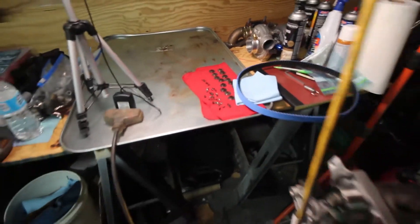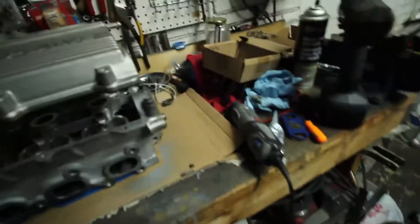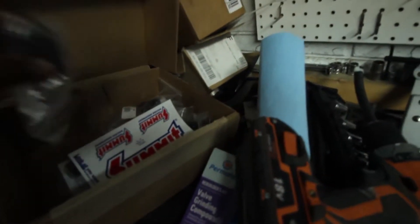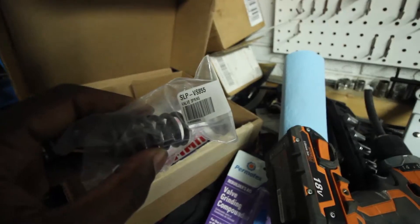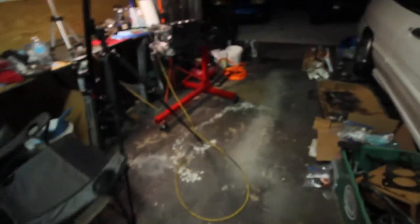I've already cleaned up the retainers and keepers. Basically what I need to do now is lap some of the valves because some of them look a little gross. I found a really nice Ford valve cover, which is exciting. I'm not going to be putting the stock springs back in — I'm gonna do what all the Miata guys do and go with the Volvo springs. They're a little bit stiffer.